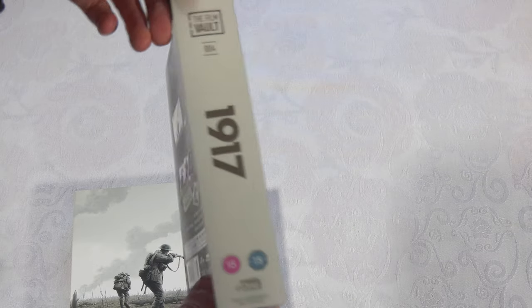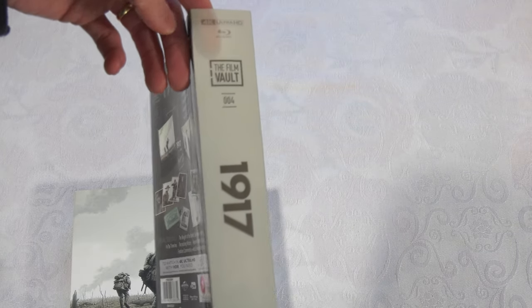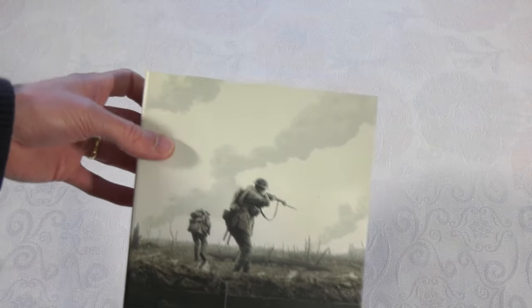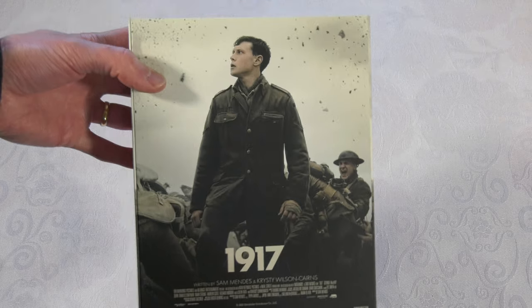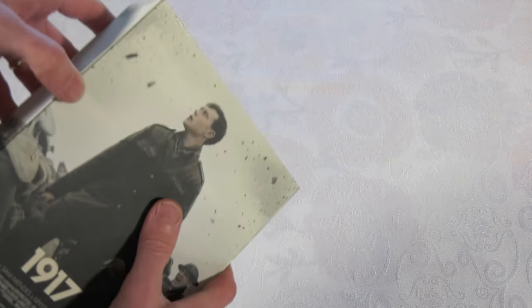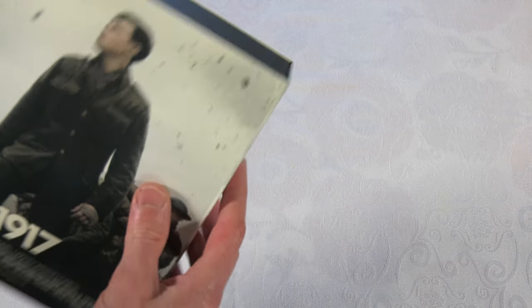So this is the acetate - you can see it's got your numbered entry in the Film Vault series. Inside it is a ridged clamshell outer case, very sturdy and solid. You've got some more nice artwork, and there's a magnetic clasp at the side.